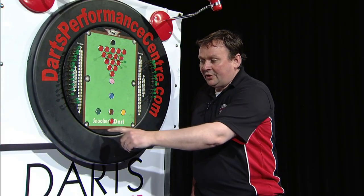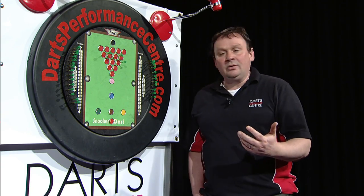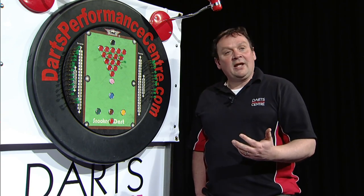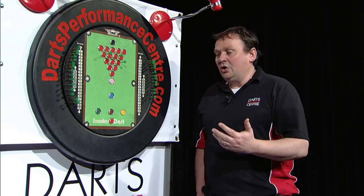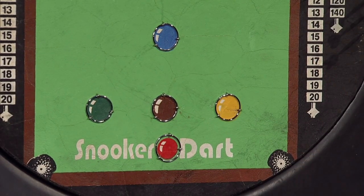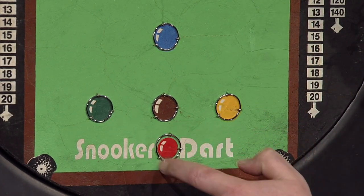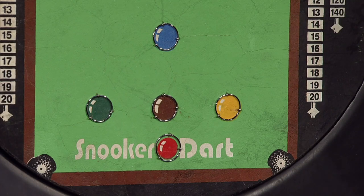Another great aspect of the game, just like in snooker, you can snooker your opponent. So if the game's closing out and there's not enough points left on the board to win the match, you can nominate to throw a snooker. So Andy, would you like to nominate to throw for a snooker? I'll nominate to throw for a snooker. Okay, so Andy's got to hit the red ball in the band here, and then if he does, I'll explain what happens after that.